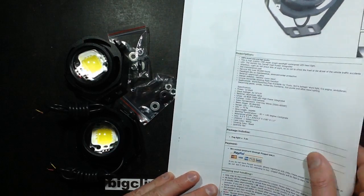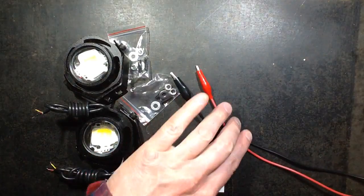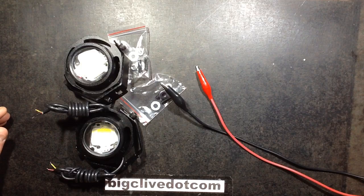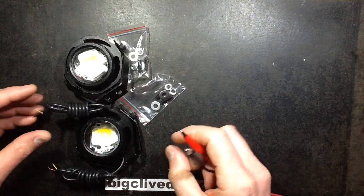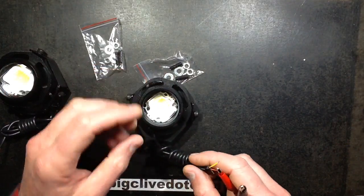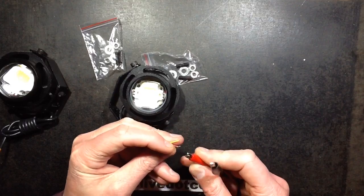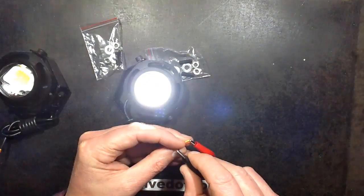So let's power this up and demonstrate. I've got my 12-volt supply here. I'll put this up to 13.8 volts, because that'll be the equivalent voltage to a fully charged Land Rover battery — probably quite a rare occurrence. I'll connect red to red, black to black.